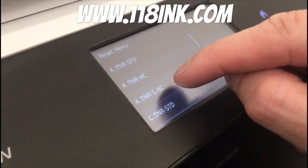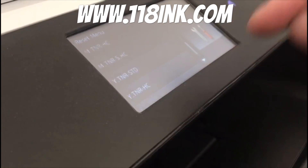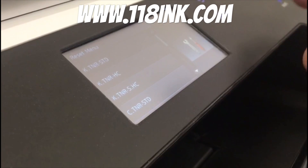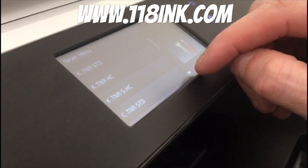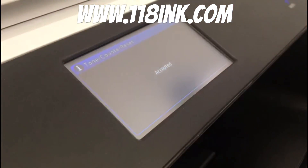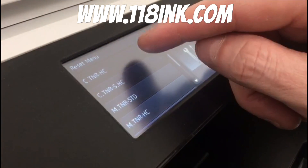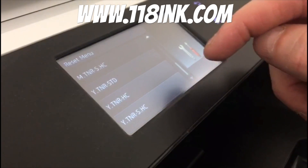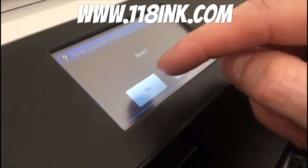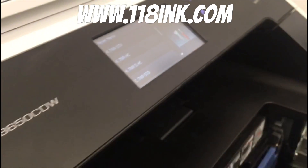The reset menu shows the high-capacity ones first, then the standard ones. You can reset either one at any time. For example, the cyan was gone so I reset them all. You tap the color you want to reset, it asks if you want to reset it, you say yes, and it says 'Accept.' You do that with each color. Black comes under 'K' — same process: standard reset, accept it. Then close the toner drawer.